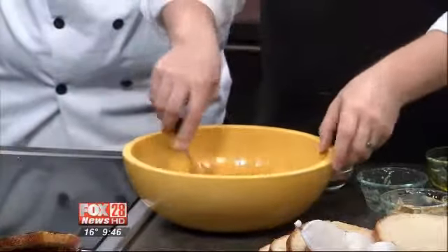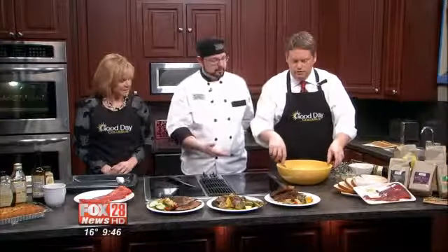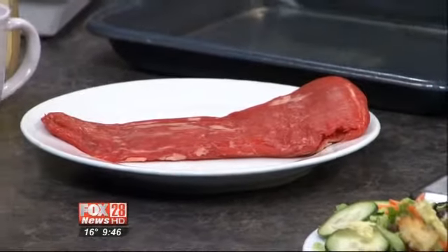Mix it all up. How long will you need to marinate? You're going to put the steak in — that's about two and a quarter pounds of flank steak — and it should sit for about eight hours. Just put that in the fridge and leave it. There is actually a really nice thing about flank steak: you can do it a whole bunch of different ways.